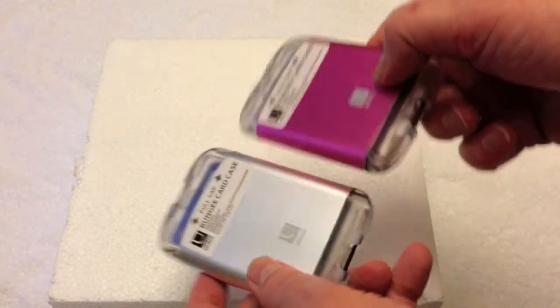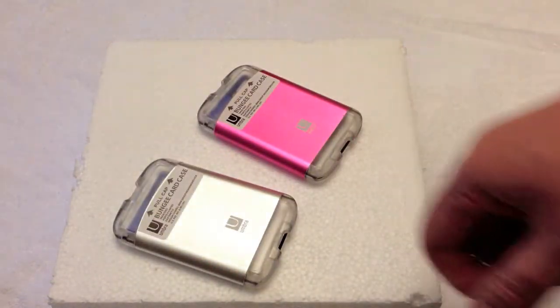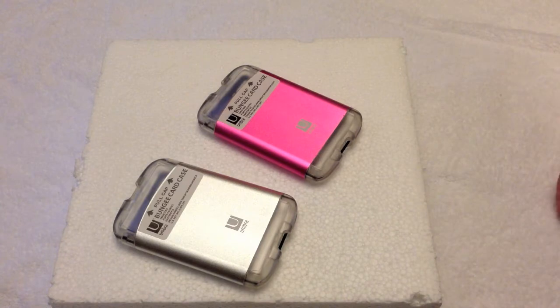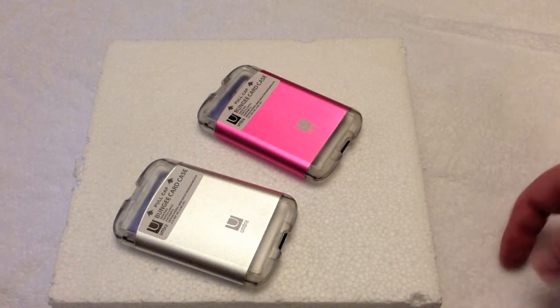So it's the Umbra bungee card case — if you see one around for a couple of bucks, give it a try. It might actually make your life a little easier. We got them up in Canada on Prince Edward Island, but you can probably find these on Amazon or elsewhere. See you guys.